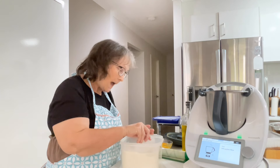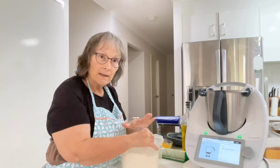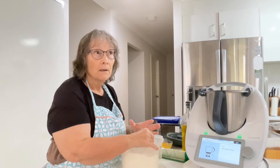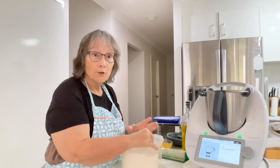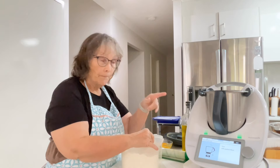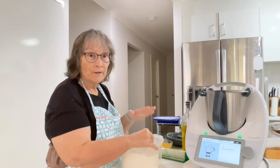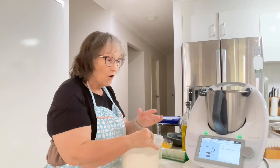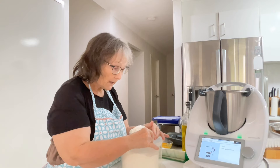I was so happy with that one-pot jam recipe that I've decided to take my tomato sweet chilli sauce recipe and see if I could get it down to just one or two bottles and make it in the Thermomix rather than a big pot on the stove and share that with you. That's what I've been doing today.